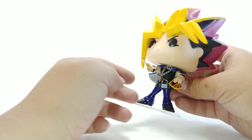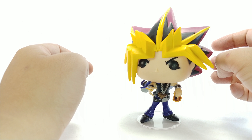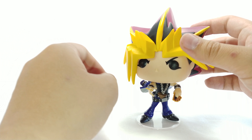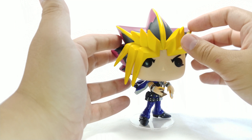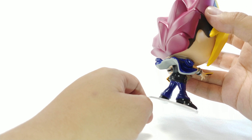He has his cards right here as well as a card in his hand. I do wish he was wearing a dual disc — that would be my only complaint, same thing with Kaiba, and you'll see that review when it comes out. Missed opportunity; I wish they had the dual disc right there.